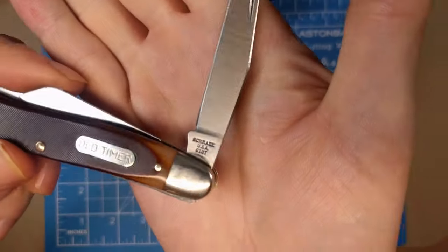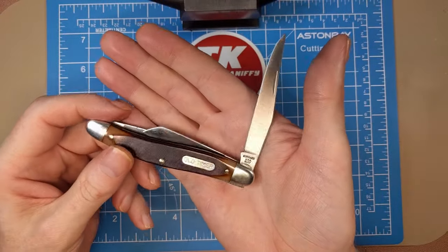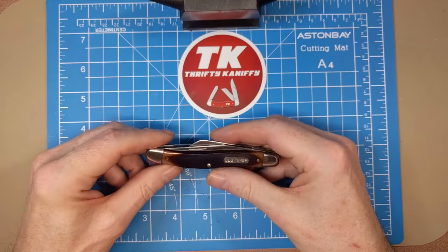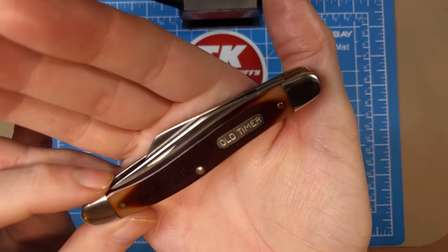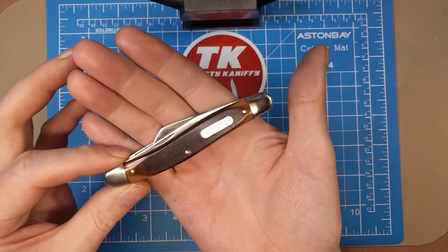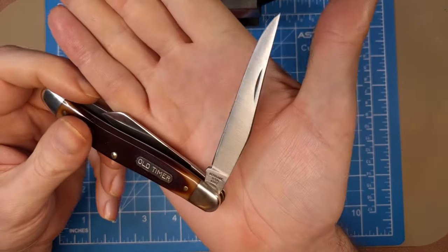That tang stamp there - this is the most common one with the three lines, straight USA, and the 61 OT. There are two other ones we'll talk about that help you date the knife. This would have been the second iteration of the tang stamp on the 61 OT. You have to understand that when dating Schrades, you should probably focus on each particular model, because they all kind of had their own life when it came to the tang stamps. Trying to lump them together is probably not the most accurate way to date them.